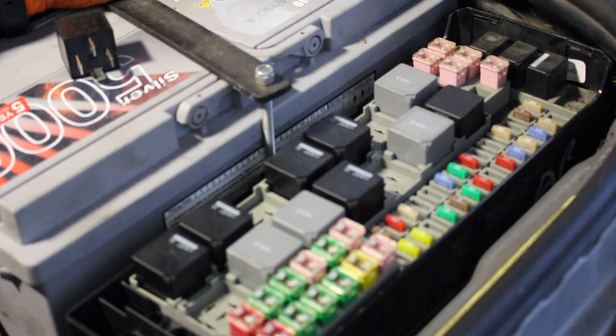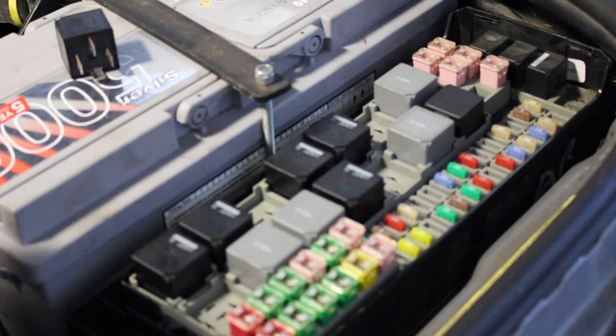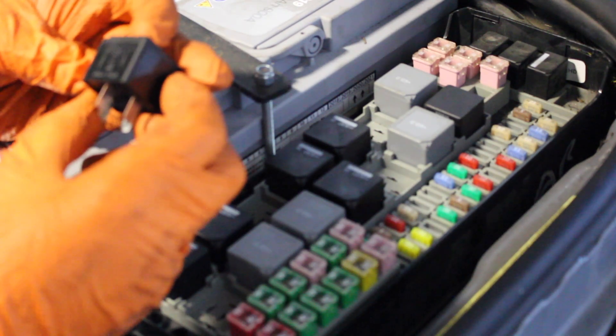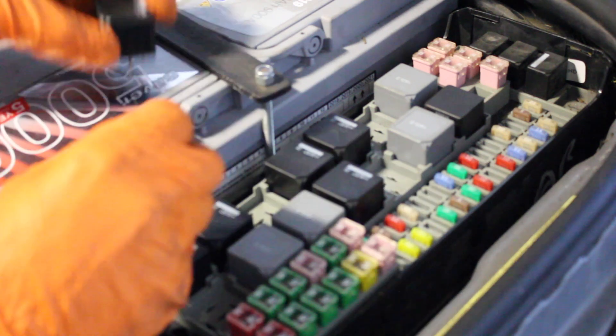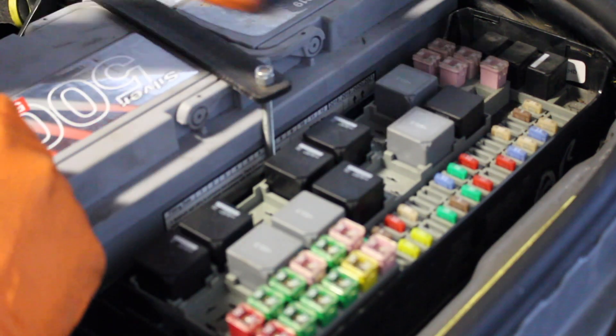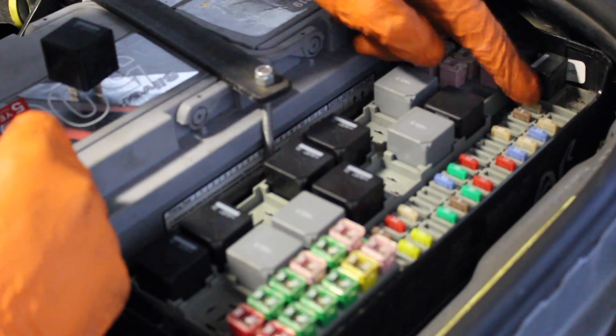You don't need your key on for this test as there's always a constant live on this side of the relay. Looking at the relay, that is pin 5 and pin 3 — the live is on pin 5, and when the relay is energized it sends power to pin 3 and out over to the fuse.